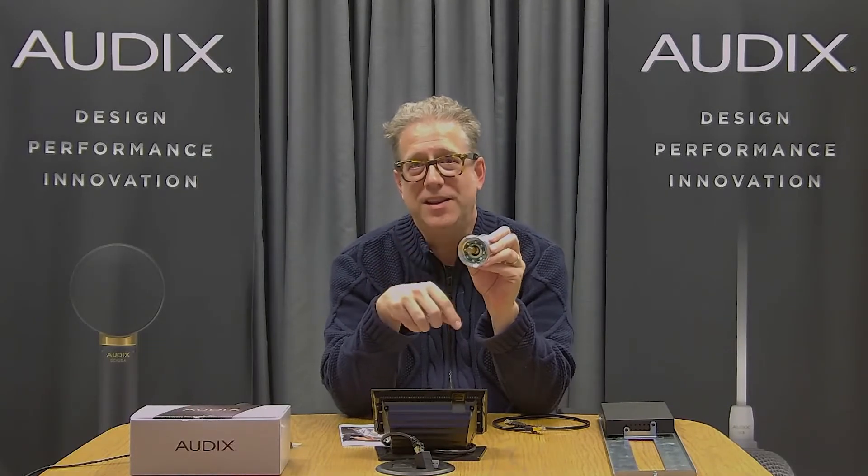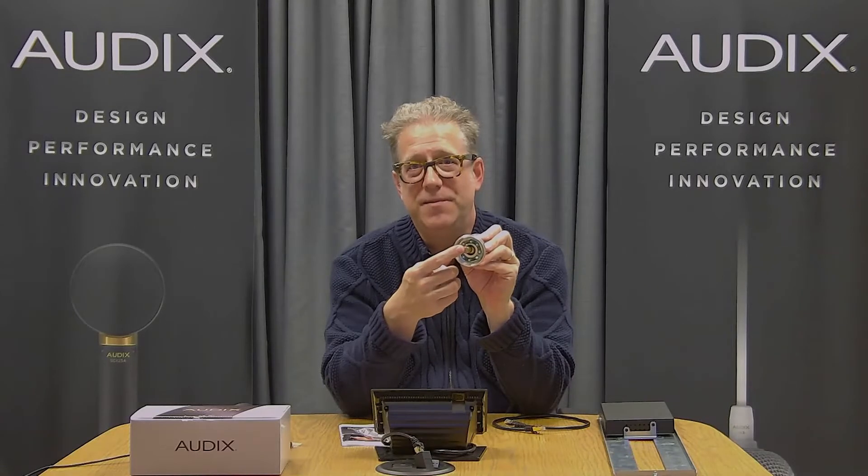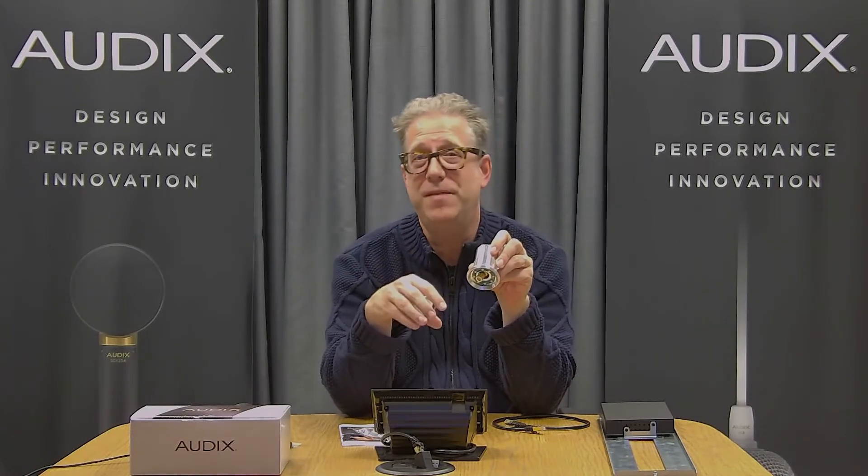Just like the analog version of the M70, you can aim the capsule in any direction that you want, about 40 degrees, and that allows you to accentuate a presenter or point the microphone away from an air handler or a projector or something like that.